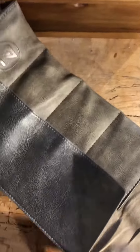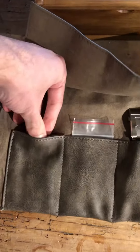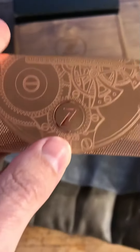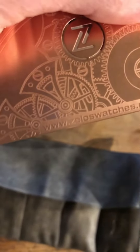The guarantee card is metallic — crazy! We can see it's a Zenos watch.